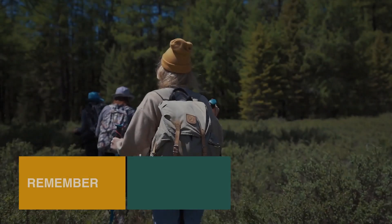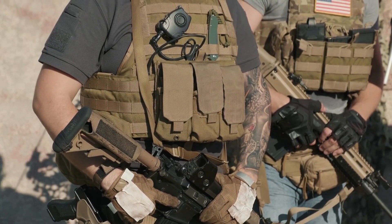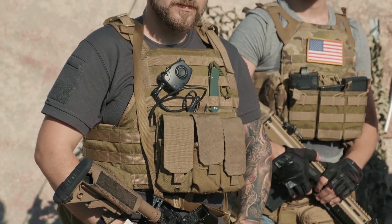We've included links in the description for each product mentioned, so make sure you check those out to see which are in your budget range. Now let's get on with the video.